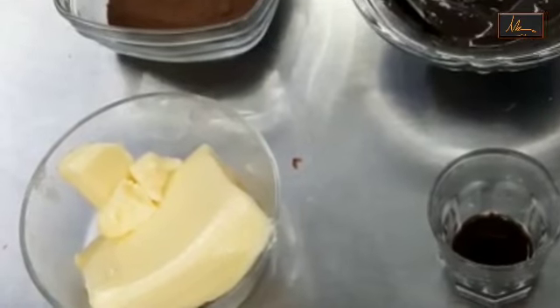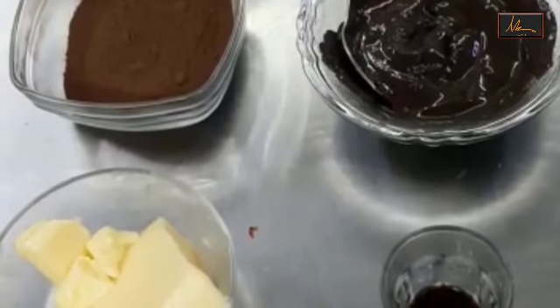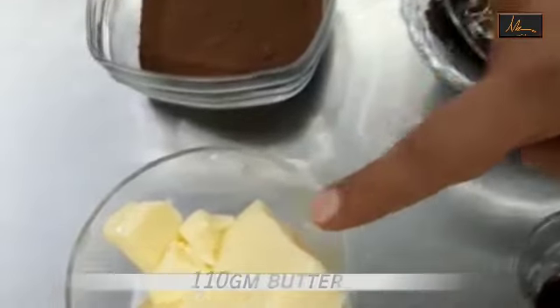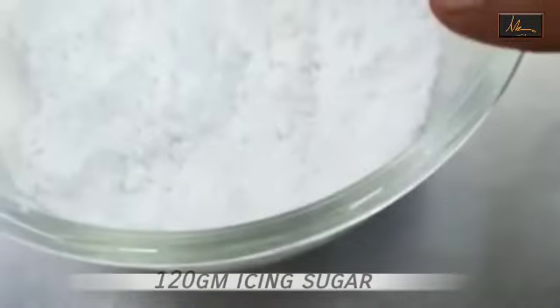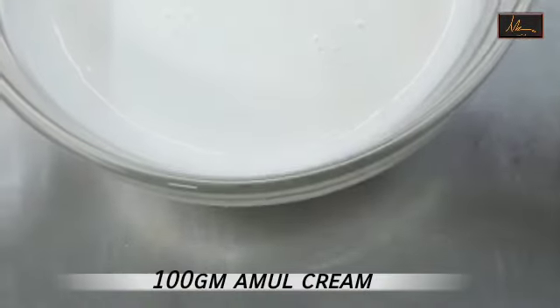Today we are going to be doing the perfect chocolate butter icing which can be used for frosting your cake, for icing, and even to top your cupcakes. It's perfect in taste and it's super easy to make. For that we are going to be using butter, cocoa powder, icing sugar, vanilla essence, melted dark chocolate, and Amul cream.